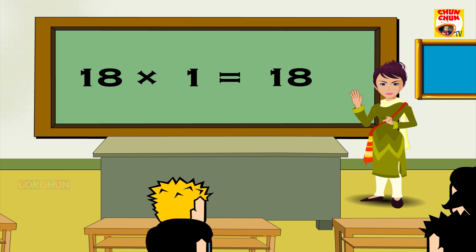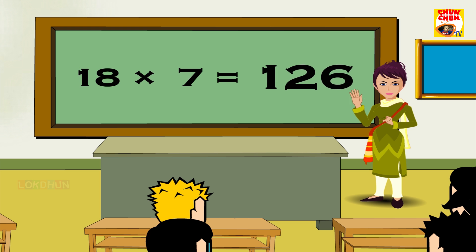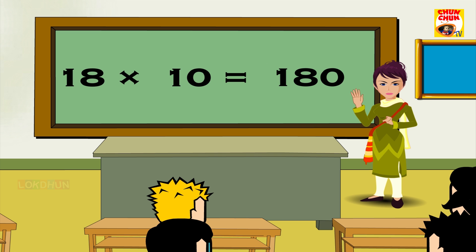18 1s are 18, 18 2s are 36, 18 3s are 54, 18 4s are 72, 18 5s are 90, 18 6s are 108, 18 7s are 126, 18 8s are 144, 18 9s are 162, 18 10s are 180, 18 11s are 198, 18 12s are 216.